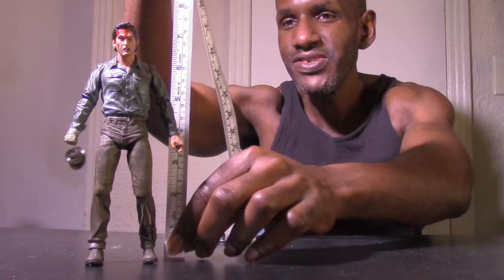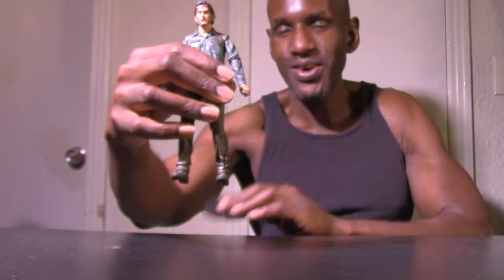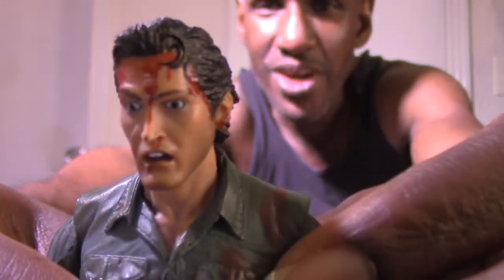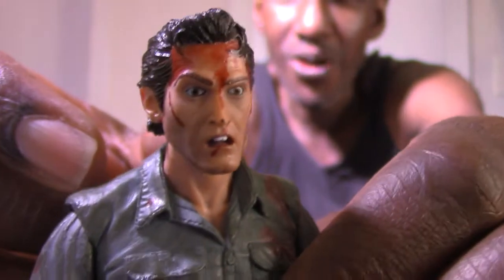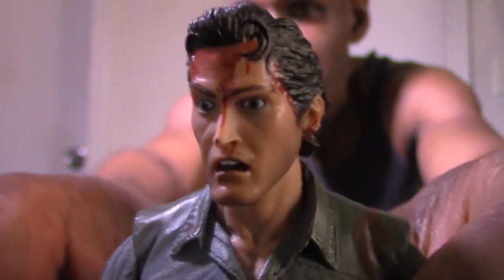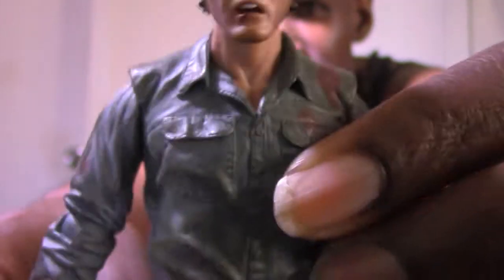Here's the NECA Evil Dead 2 Ultimate Ash figure. I'm going to measure him — he stands just over seven inches. Talking about the likeness to Bruce Campbell on this figure, I think NECA are doing a pretty good job. This has been released before and they've re-released it. They do a good job with their Ash figures. I think the other version had more alternate heads, but the likeness to Bruce Campbell is done pretty well on this figure. Look how bloody he is, and the scars and everything — that's awesome.